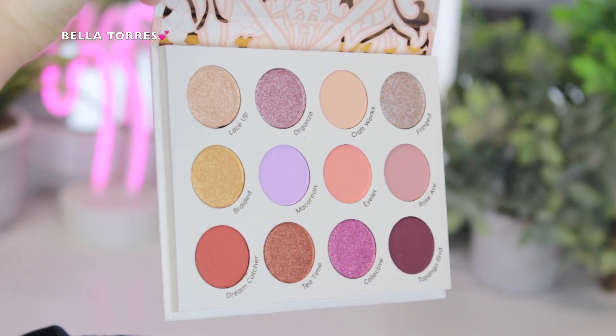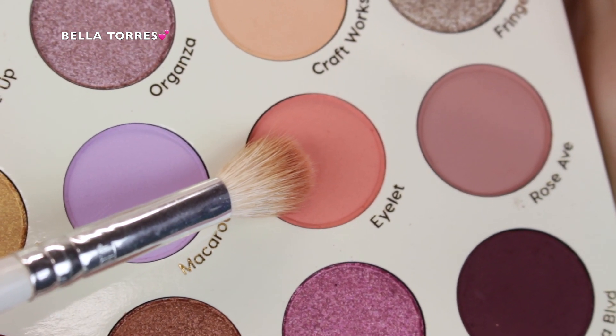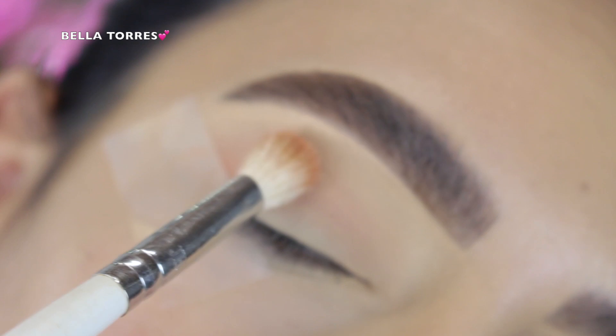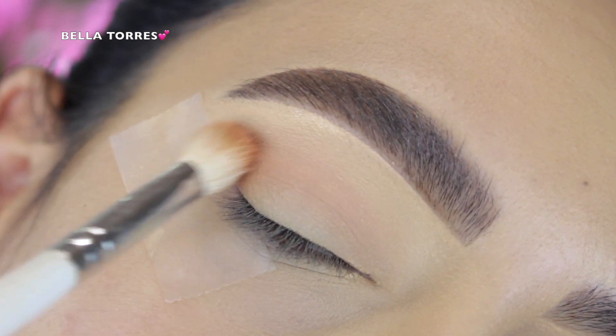The first shade I went in with is called Eyelet, which is a really light pink matte shade. I decided to put that in my crease as my transition shade, grabbing a big fluffy blending brush and just throwing that shade in my crease, not being too precise.